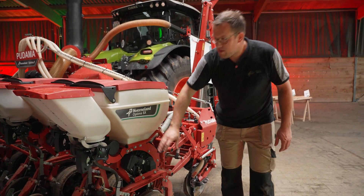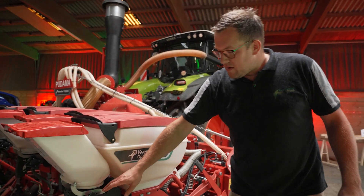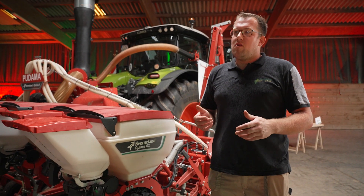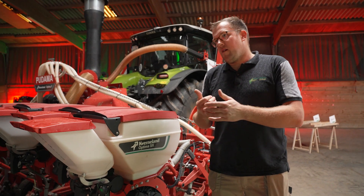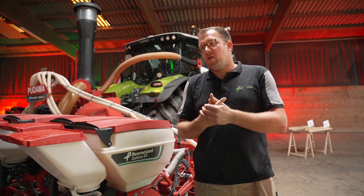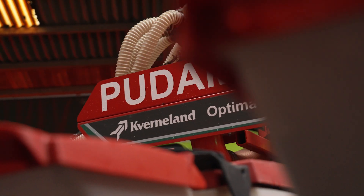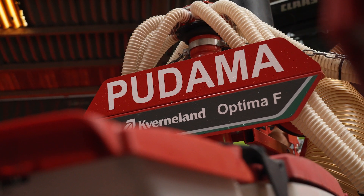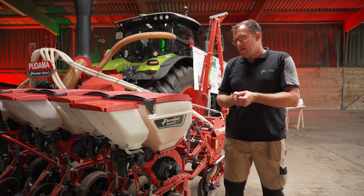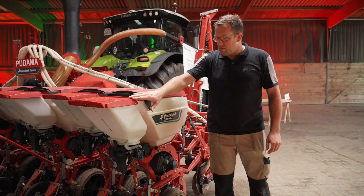We have the seed application here, and you see we have a second small hopper on it — this is our micro drill. The micro drill allows us to apply in parallel also micro granulates like micro fertilizer as a starter. In some countries, insecticides are popular to apply during the seeding operation, or some fungicides. They are blown into the seeding furrow or directly in contact with the seeds. As an alternative we can also put some slug pellets on top as an on-top application.